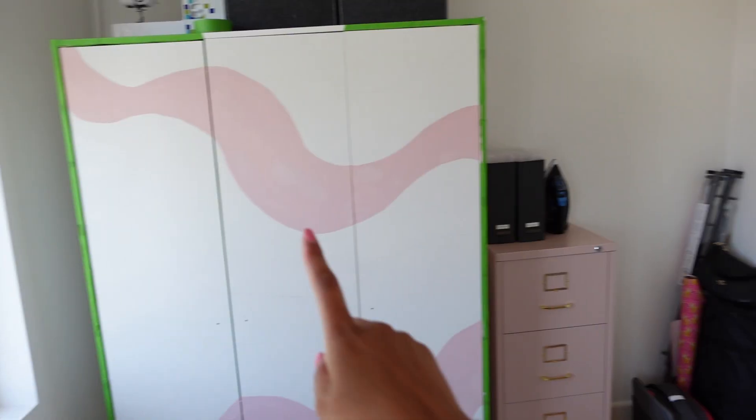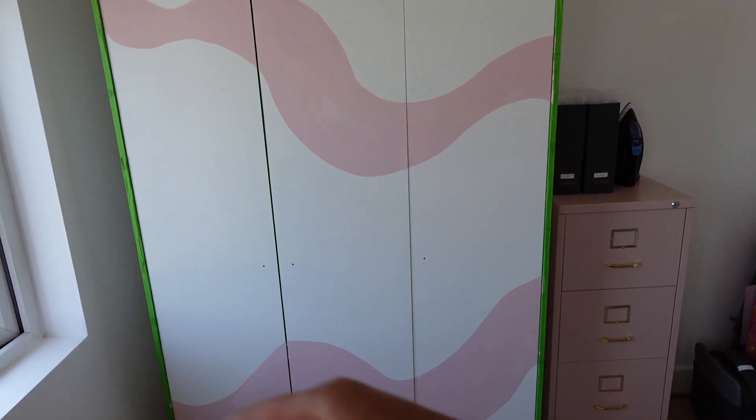It is looking so good so far. I've just done that layer of light pink on the wardrobe — on the top and also the bottom. Now I've got Pink 12 which is the darker pink; it's not super dark but it still works really nicely together.